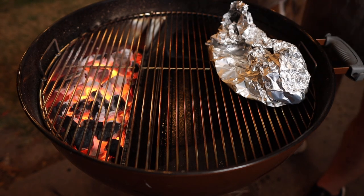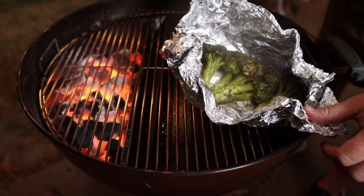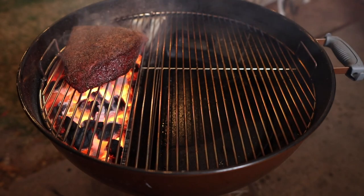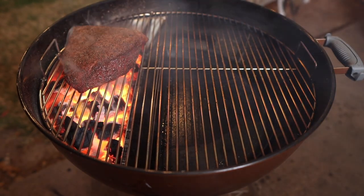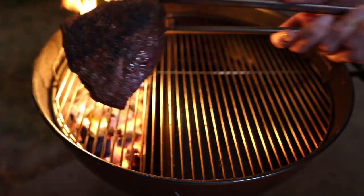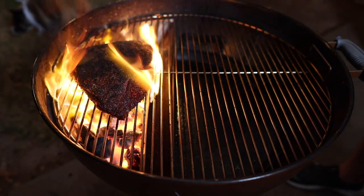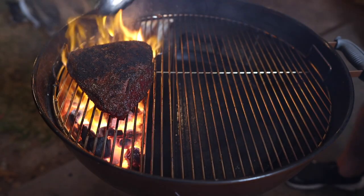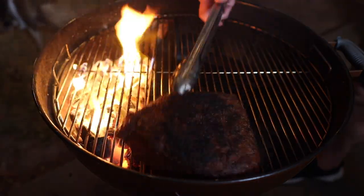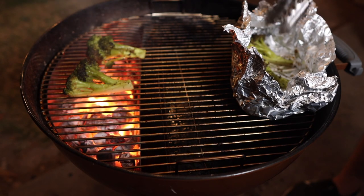After just about 10 minutes the broccoli is nicely steamed, probing nice and tender in the stalk — so off this comes. Now we sear the picanha off. Really won't take long. That's one thing I really like about the slow and sear over other baffles — it's big enough to actually sear on, as opposed to just being a tiny little baffle in the corner. Gotta love a good char. We'll finish off the broccoli on the hot side as well.